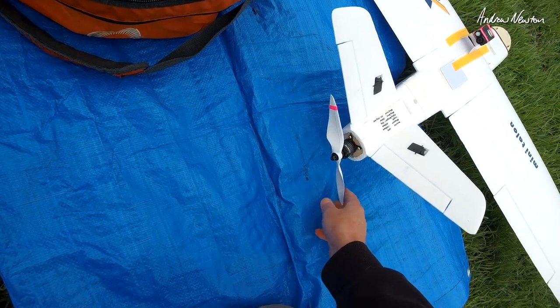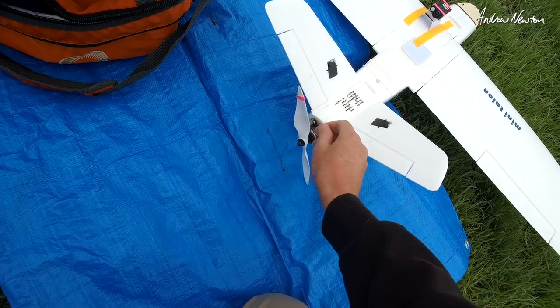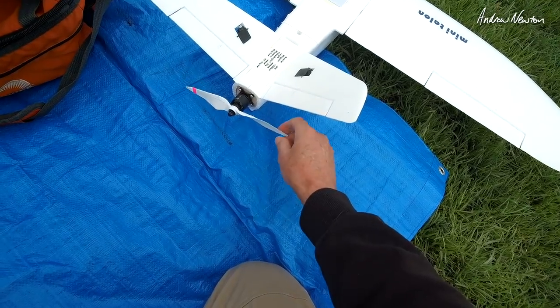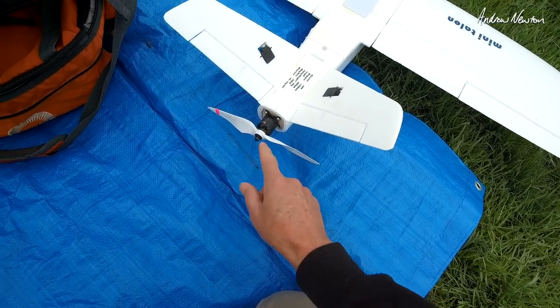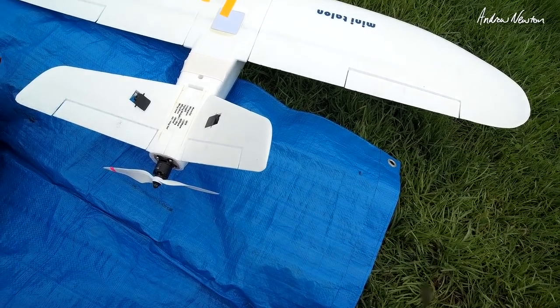Okay, 3D printed prop test time. There's the prop — it's a little bit rough. It's really, really hard to balance on the plane. I can get it to balance on the prop balancer but it really doesn't want to balance while it's spinning, so it may shake itself apart, but let's try it anyway.